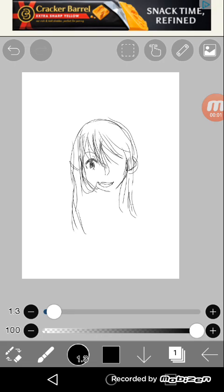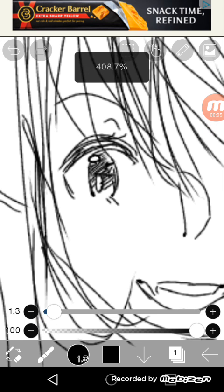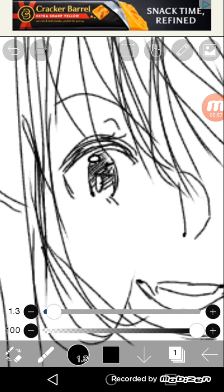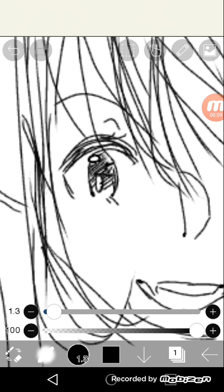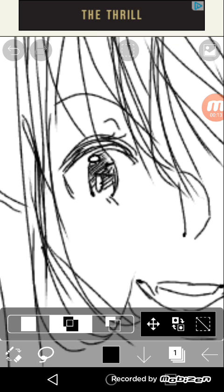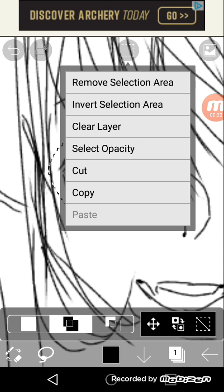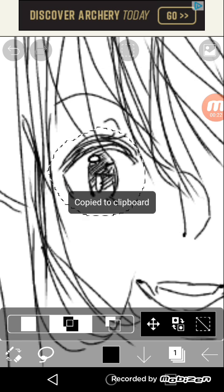I'm going to show you how to copy and paste something and just how to flip it around. So first of all, you want to select the lasso tool and then go over your eye. After you do that, you're going to click this and copy as well.